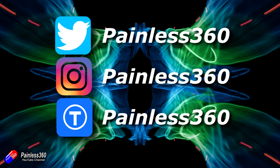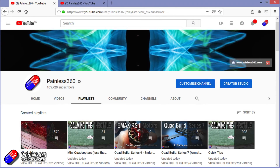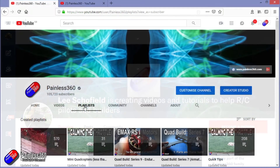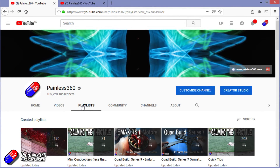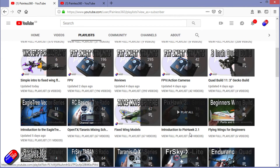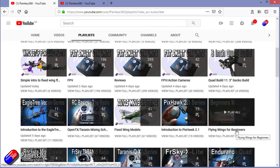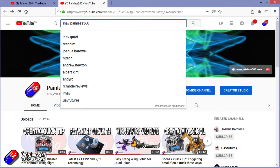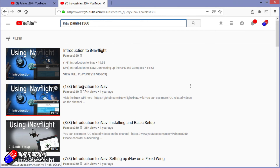Thanks for watching the video right to the very end. You can find me in all the usual places on social media, and if you like the video hit the subscribe button and the bell notification icon too. If you really like what I'm doing you can become one of my Patreons for access to me directly for support, giveaways, and regular updates. If you're looking for particular content check out the playlists — I organise all my videos into playlists so you can find everything easily. If it's called 'Introduction To' it's designed to start simply and build up; if it's called 'For Beginners' it's aimed at people brand new to that part of the hobby. You can also search YouTube for anything using 'iNav Painless360' to find all my videos. Thanks again for watching and happy flying.